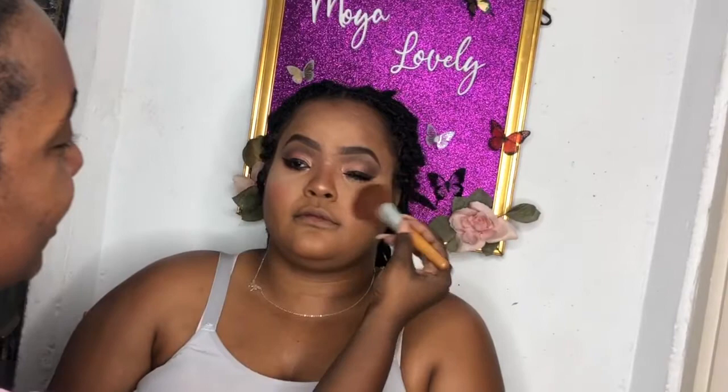I'm gonna say this one time and one time only - blush is a must! You see how that brightened her face and brought some more color to her skin? Yeah, it's a must.